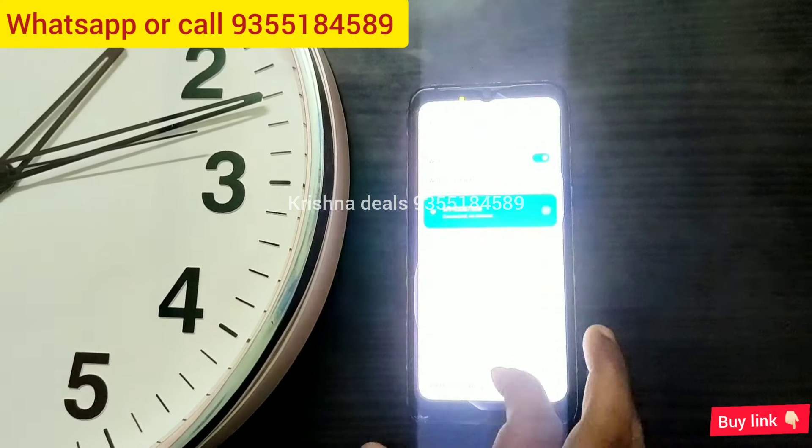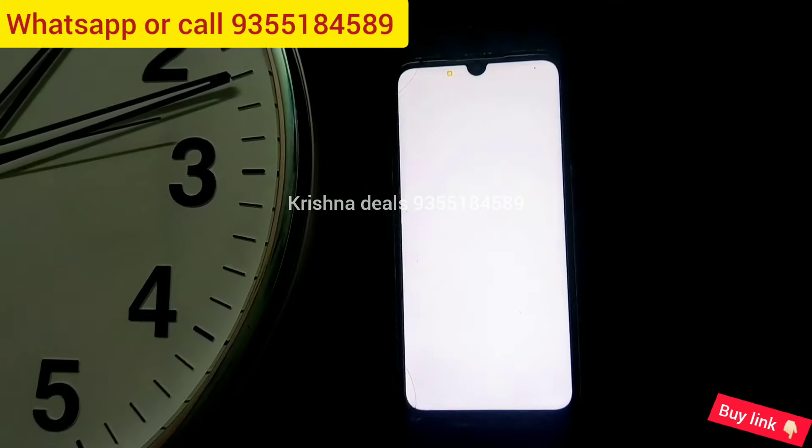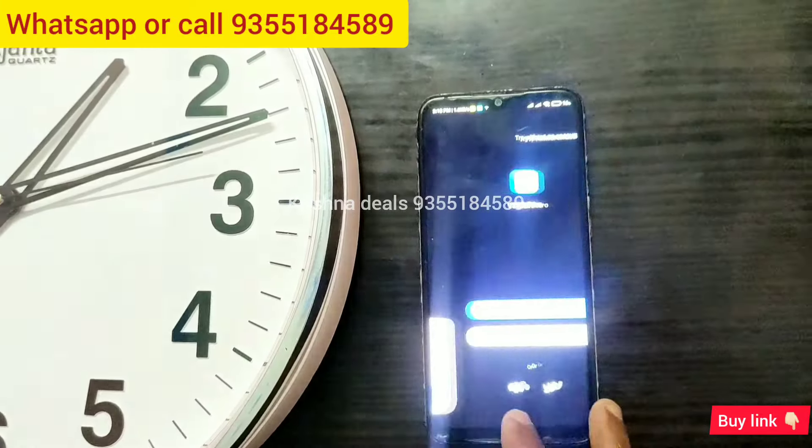You have to go back and open the application. The application we will use — I will tell you all about it — it is the V380 app.